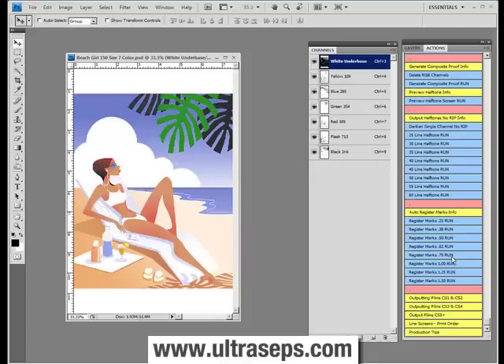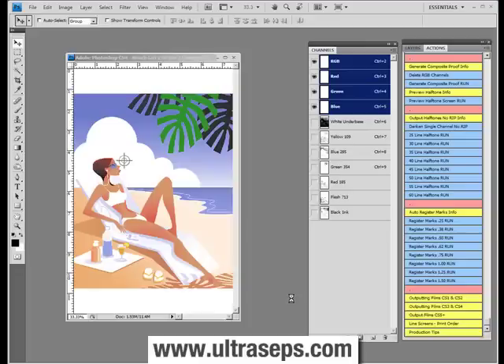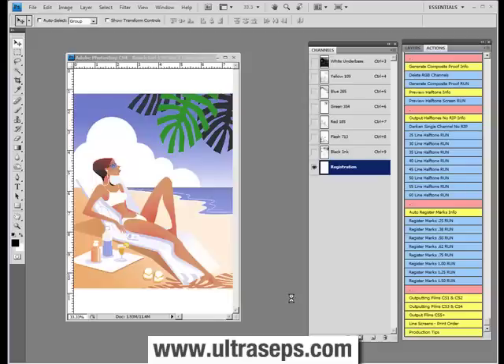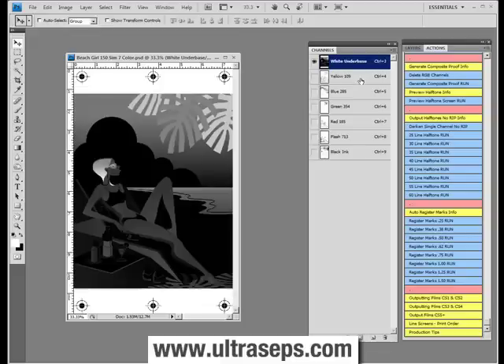Let's add 3 quarter of an inch registration marks to this color separation here. And that's it — it's done. And if I turn on each channel, you'll see the registration marks have been added to the base.